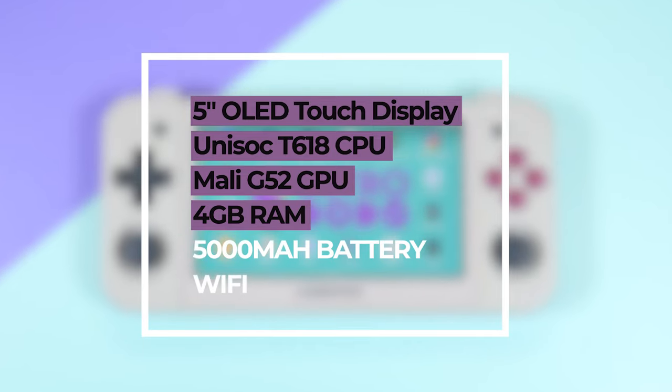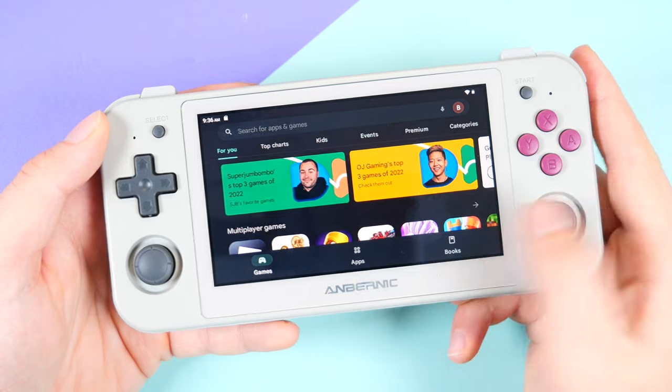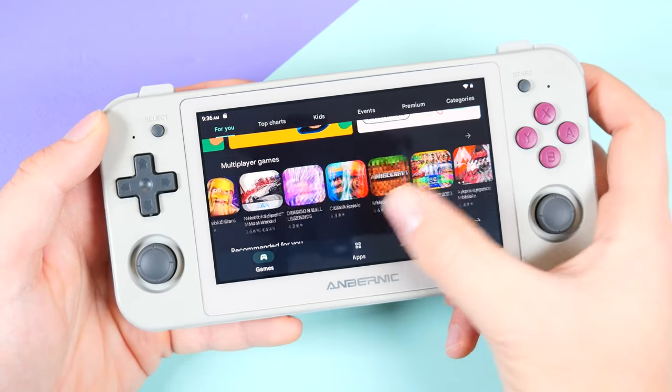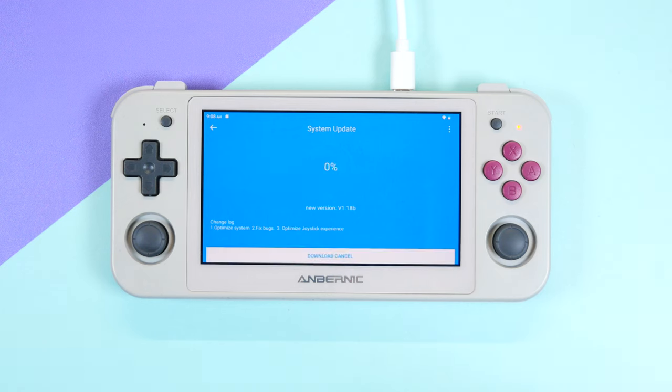Upon receiving this unit, it didn't have the Google Play Store. So I held out on the review and I can confirm Anbernic has sorted it. New orders will have the Play Store installed, and those who already have the device will receive an automatic update that adds it. This was a nice and appreciated update, and I'd like to see Anbernic do this more automatically through Wi-Fi. I installed my emulator apps, added my ROMs, and was ready to game.